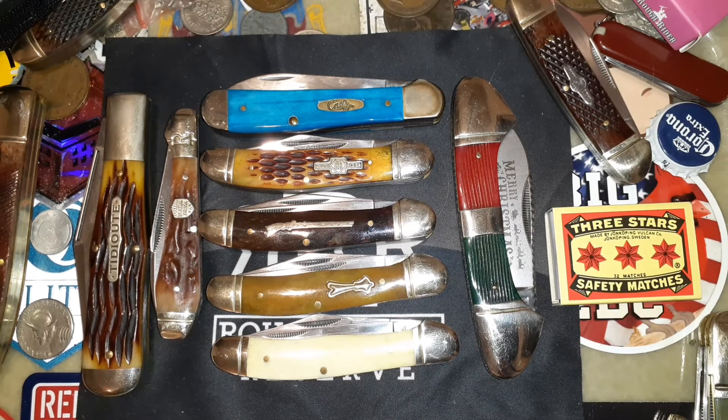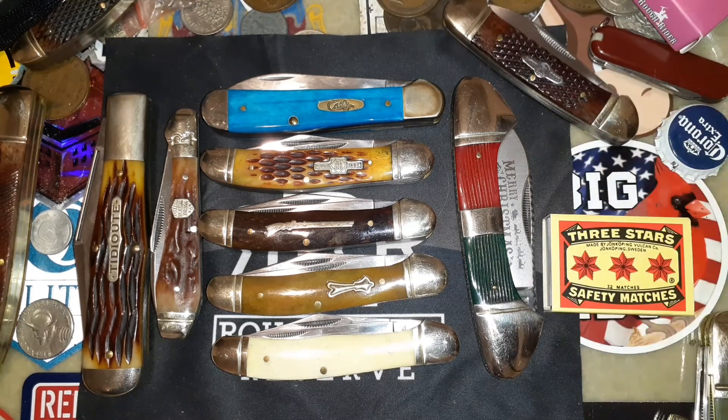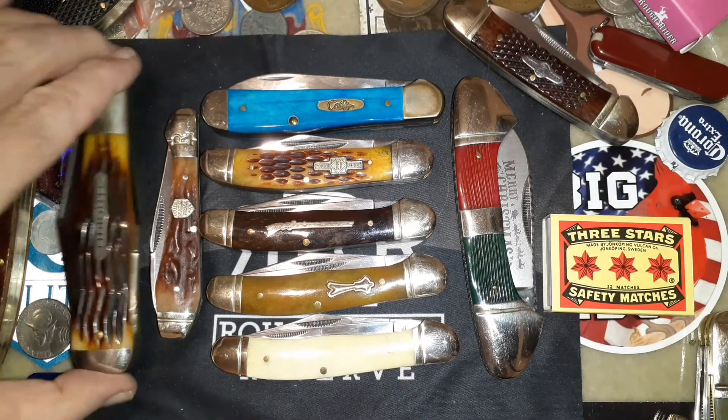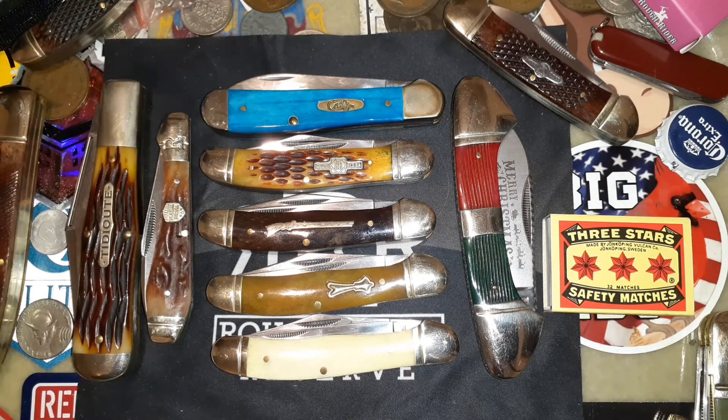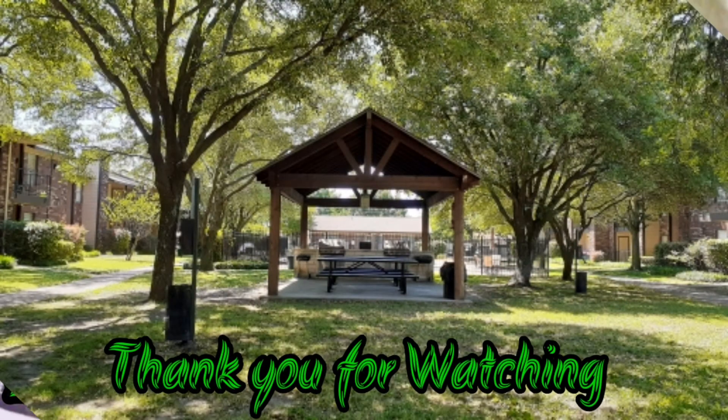You can see kind of the same thing on this gunboat canoe right here, but it's not called a copperhead. And on this wharncliffe right here — look at that. It's strange, you could call this a teardrop jack, you could call it a wharncliffe, possibly you could call it a copperhead. It just depends on what they say.